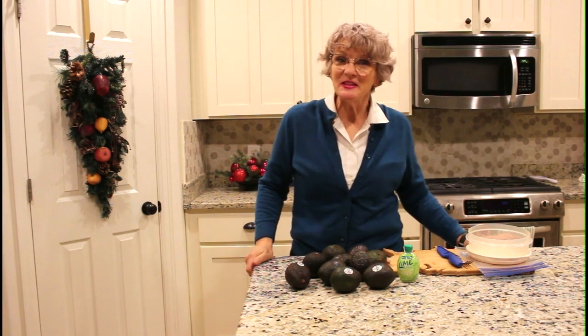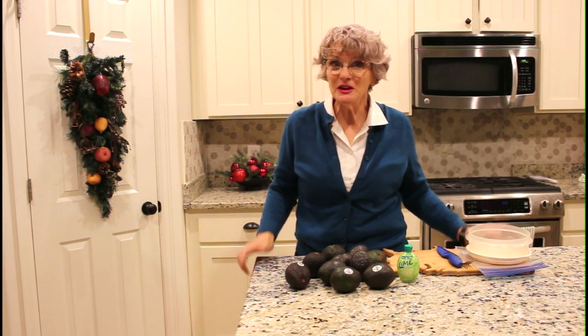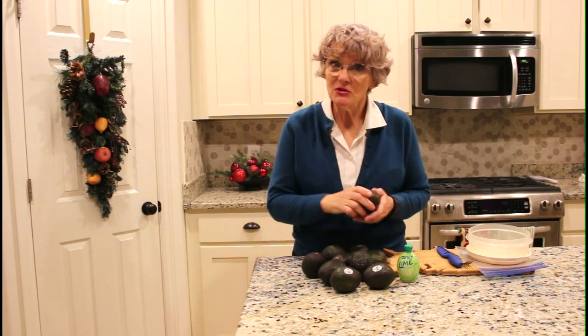Welcome to Best Happy Home. Something that you probably don't know but it really works perfectly is that you can freeze avocados.